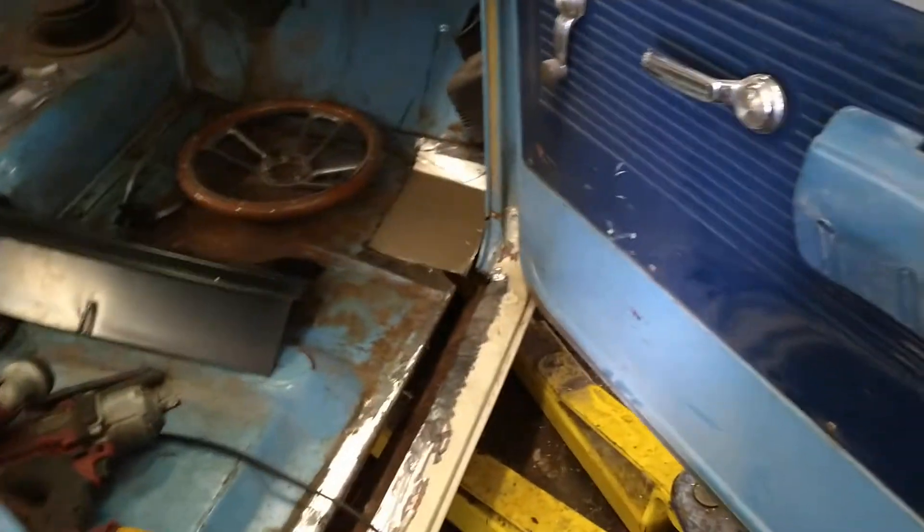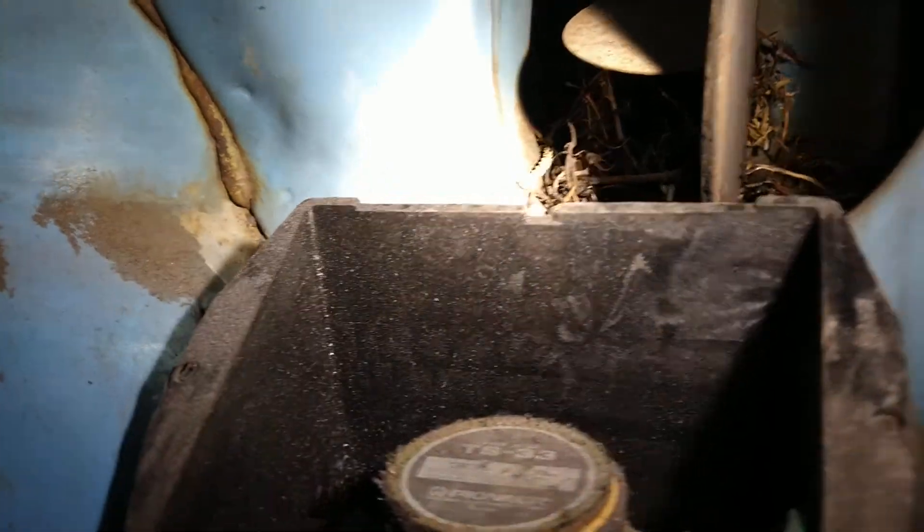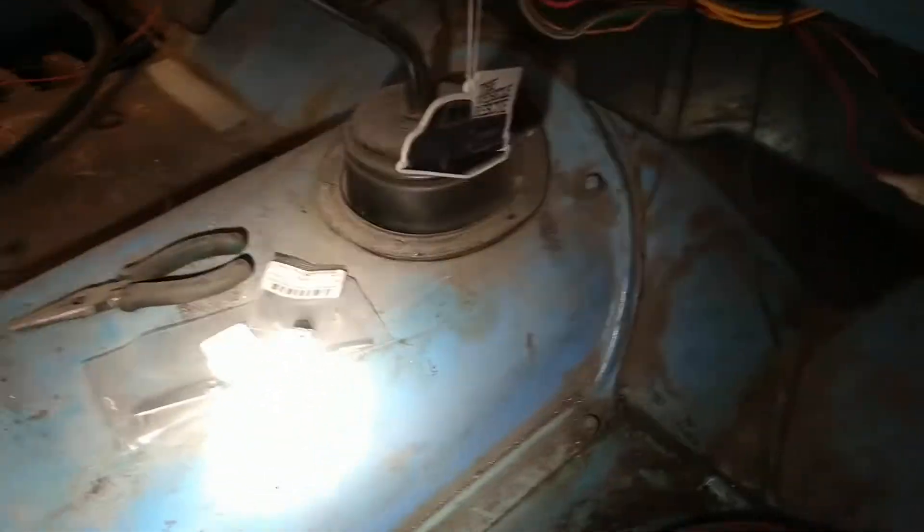I've got the emblems — they look super sharp, can't wait to install those. Went to install them and lo and behold you can see there's a little rats nest being made right there. I've gotta clean that all out; the mice get in there everywhere, so we've gotta blow all that out.